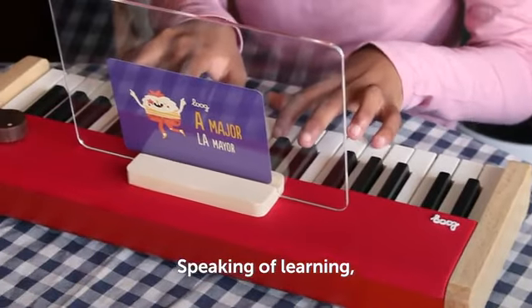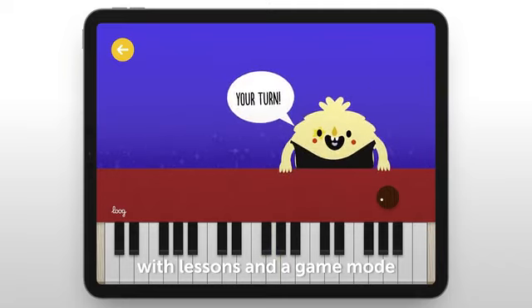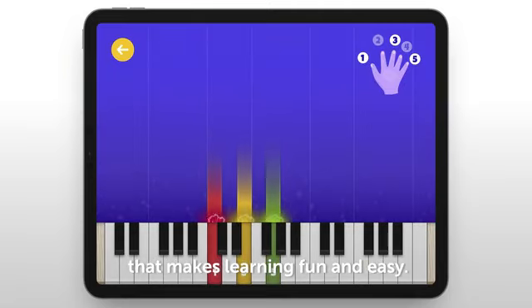Speaking of learning, the Lug Piano comes with flashcards and has an accompanying app with lessons and a game mode that makes learning fun and easy.